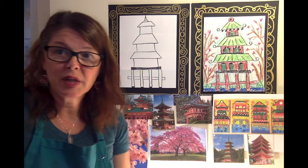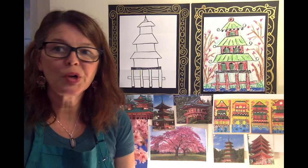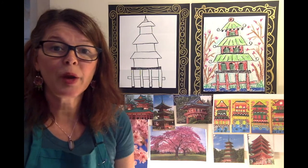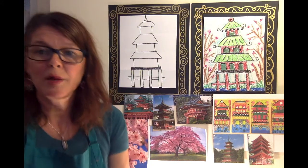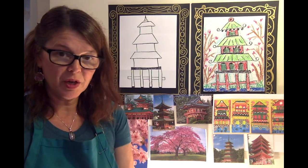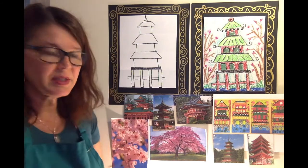They have different styles of pagodas. There's the pavilion style, which is generally made out of stone or wood — it's shorter and round in shape. Then we have the Lamist style, which has a square base with more of a dome top. And then we have this style, which has many levels — some get smaller as they go up and some don't. The general basic four architectural components are the underground palace, the base, the body, and the steeple.